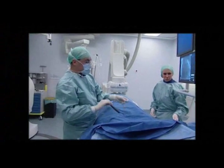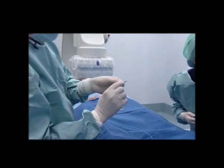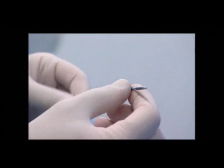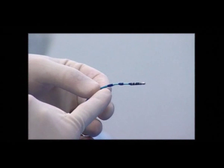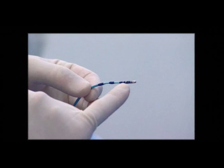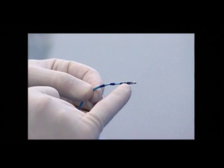This is the dedicated catheter. It's a 4 mm tip, non-irrigated catheter, and as you see, it's a very flexible catheter. It has three magnets inside for navigation — one here, one here, and one here. Being a Navistar catheter, there is also a magnetic sensor in the tip.